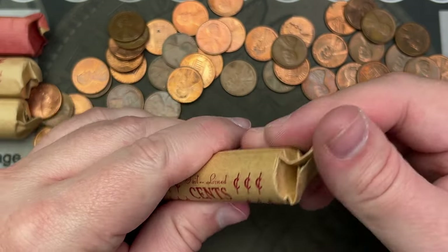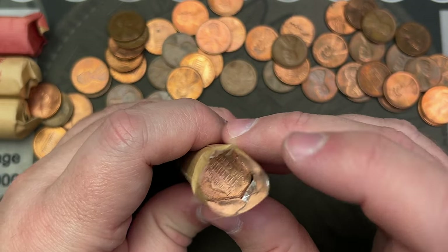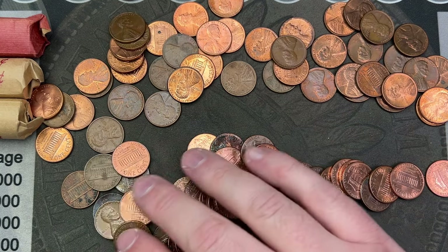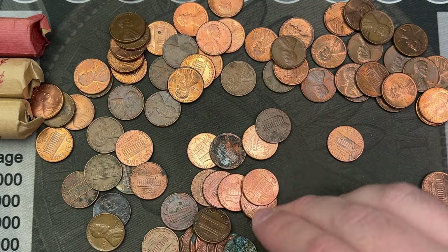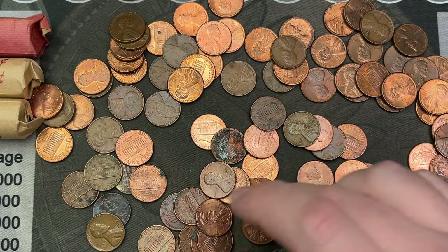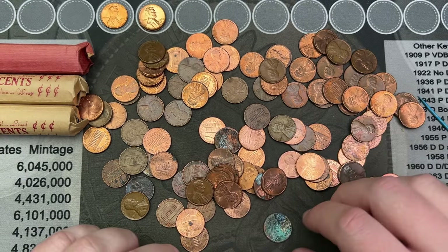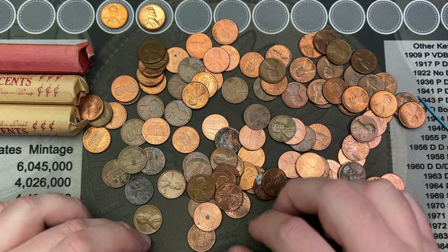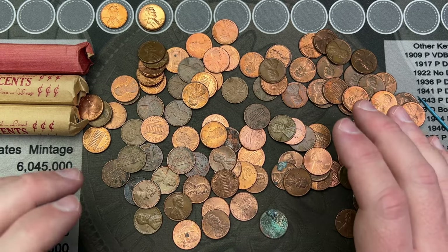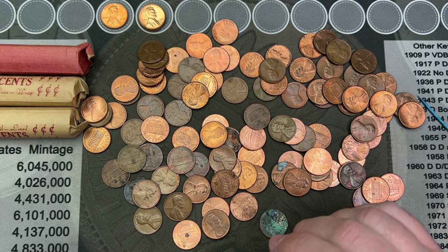Let's crack open this next roll. There is a circulated cent on that end and a shield cent on the other end, which is circulated and dirty. Some 60s, 90s — there's a 2023. So this just looks like a mix of memorial and shield cents. There's some 60s in here and some things to check for — there's a 98, we'll check for the wide AM there. But this looks like just a couple mix of circulated cents, so we'll see what's going on.